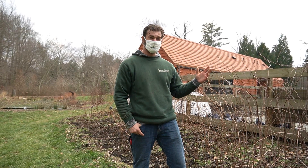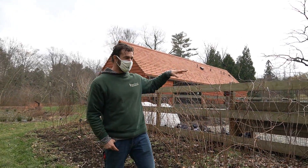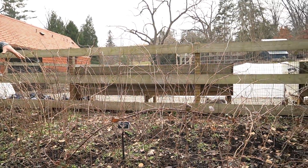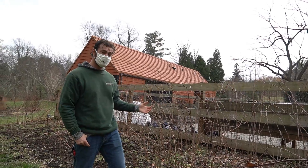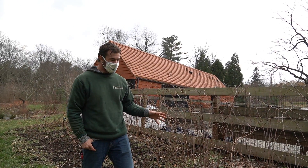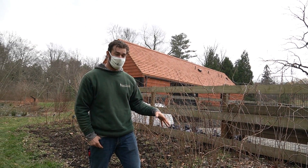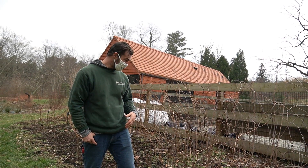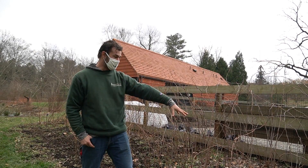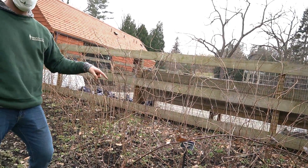Hey everyone, it's Ben at Lucille's Garden. Today we're outside of the fenced-in garden area in our brambles patch. We've got raspberries, blackberries, and a bunch of different cultivar types. We're starting with our red raspberries — these are Rubus idaeus 'Boyne', an early summer-bearing raspberry.